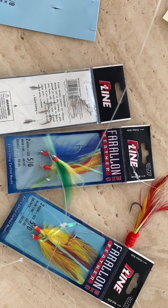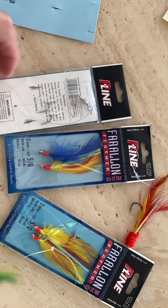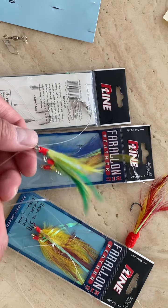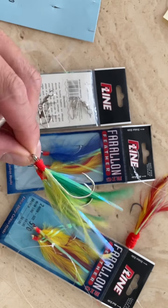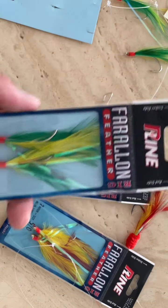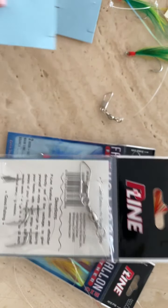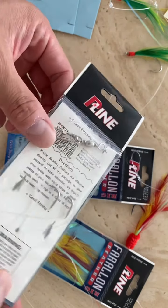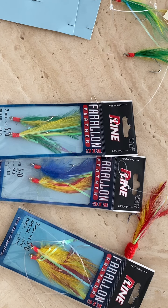I'll be using this mainly for head boat fishing — party boat fishing — and I'll show you guys how well this works compared to other teasers I've bought online. Stay tuned for that video, make sure to subscribe and like this video. If you have any questions, leave a comment. I read most of the comments and try to respond when I get time. I'll see you guys in my next video, bye!